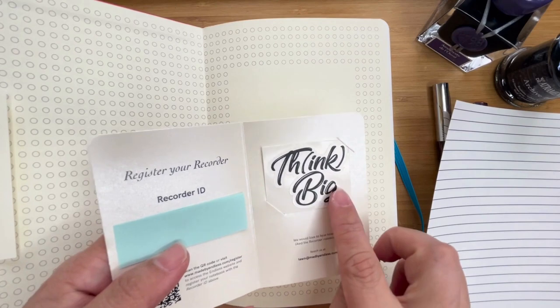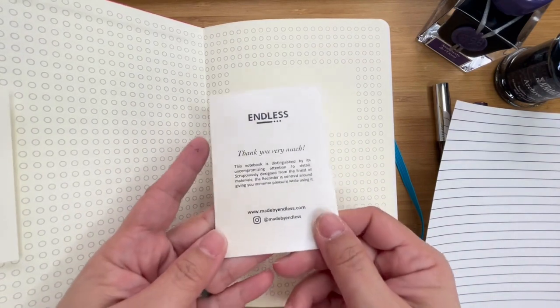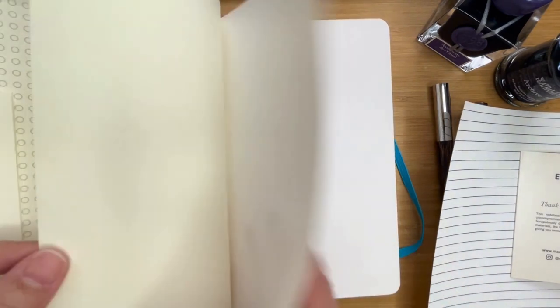It even says at the bottom 'fits in the notebook project,' so we will see. It also comes with that thank you card like the other one did, but this time the sticker says something different — it says 'think big.' And there is a code where you can register your recorder. I have yet to see how that works. So let's just have a quick flip through.